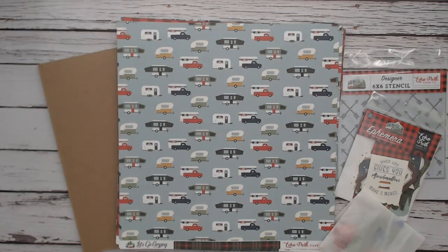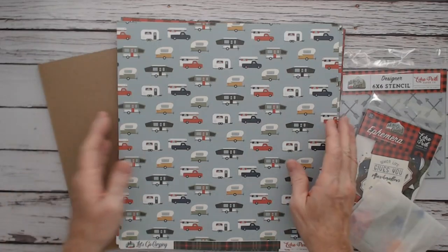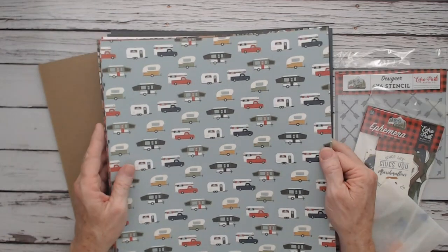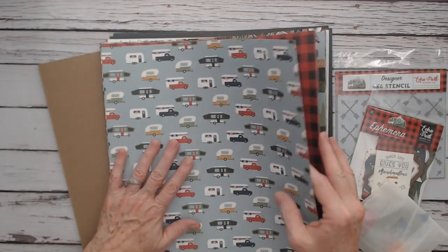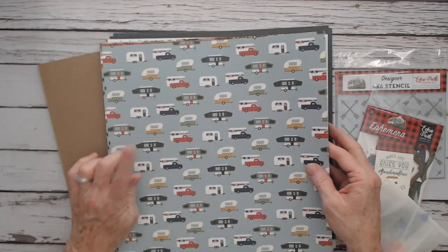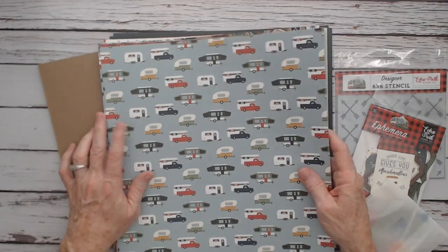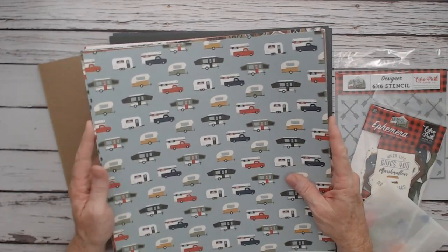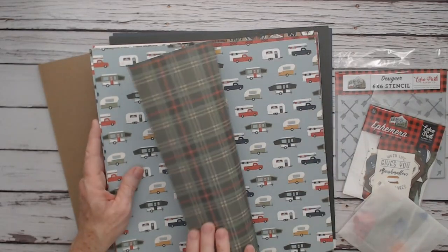This is Echo Park's Let's Go Camping paper collection. You can buy the single sheets, which is what I got, or you can order it as a collection kit. There are 12 designs, front and back of course.